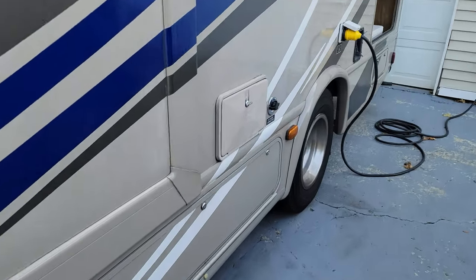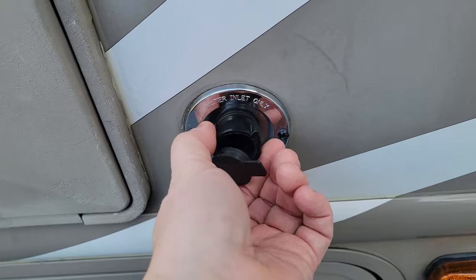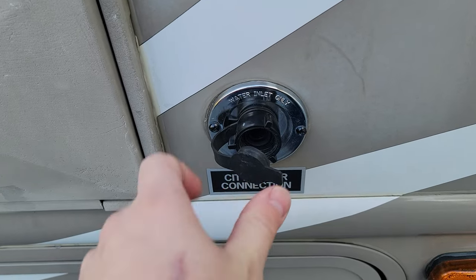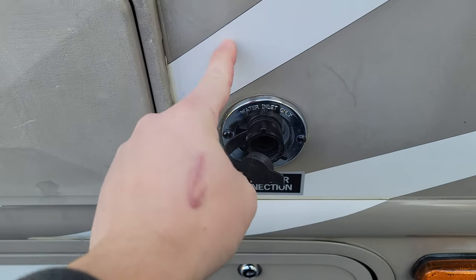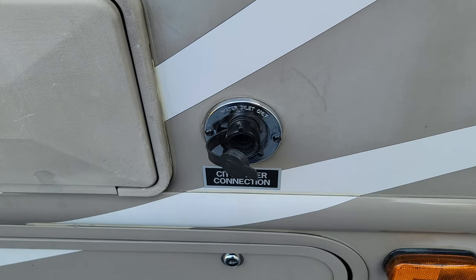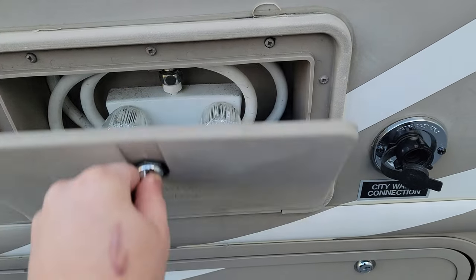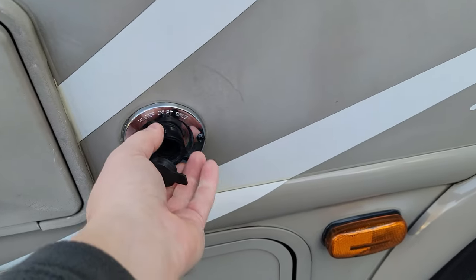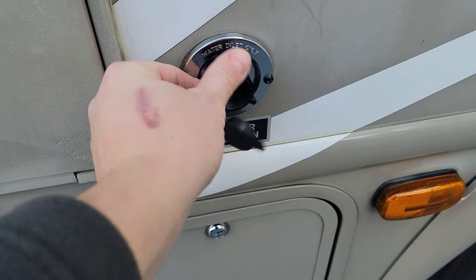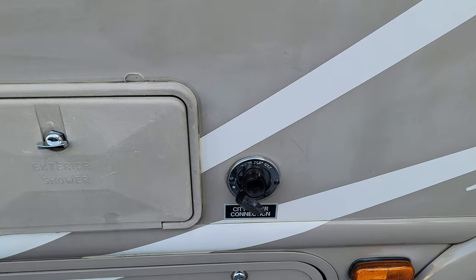I had to replace the city water connector. The factory one wouldn't rotate, so one of my renters managed to unthread it from the pipe inside while unscrewing the water hose, causing an internal leak. Whenever the water was turned on, it would leak internally. I had to open the shower access door and get inside to find the problem. The new connector has a top that spins independently — fixed. Thumbs down to Thor for that poor design.